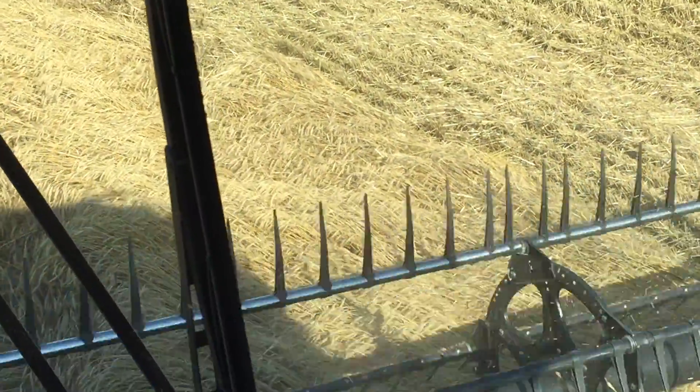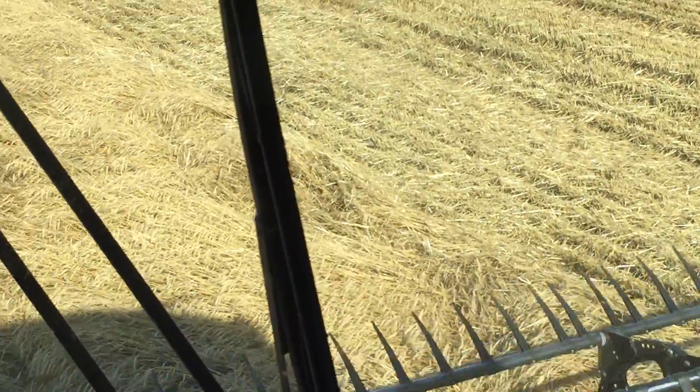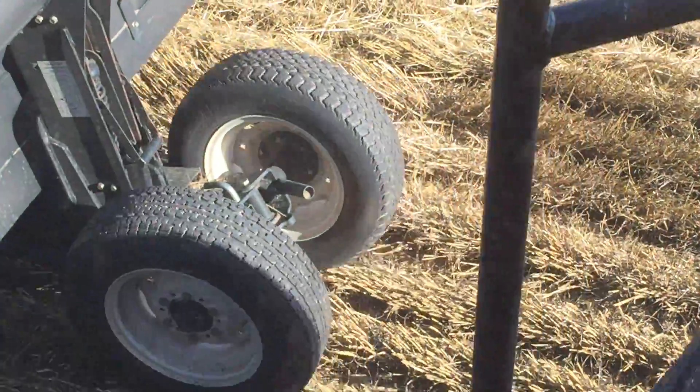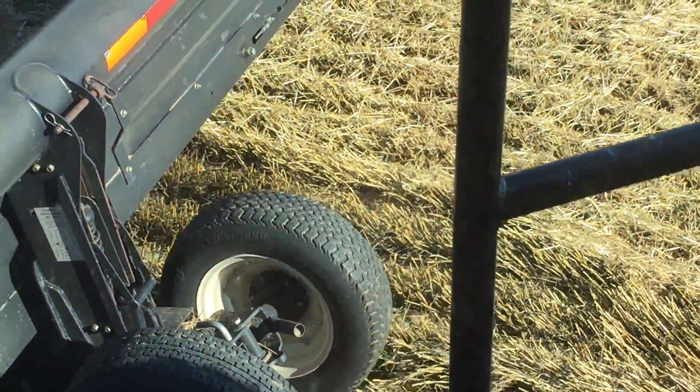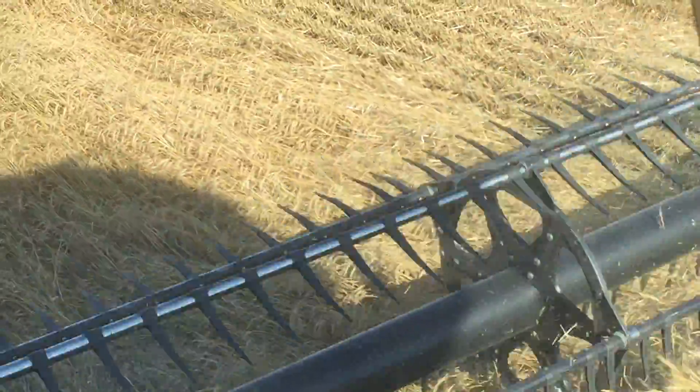A good example of why I wanted to buy Flexxifinger crop lifters for this season. As you can see, the wheat is pretty flat. There are some places where it's standing pretty good. If you look down here, I'm leaving a little more residue than I normally would — picking stuff off the ground.